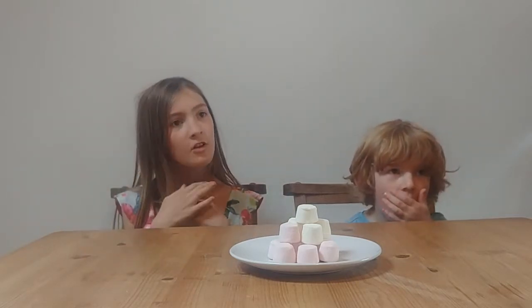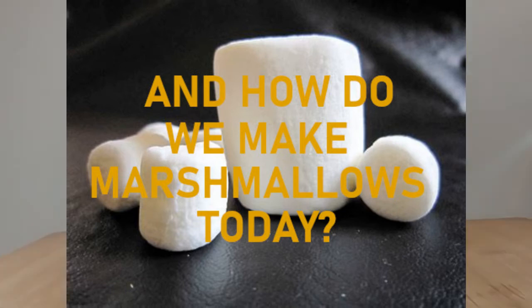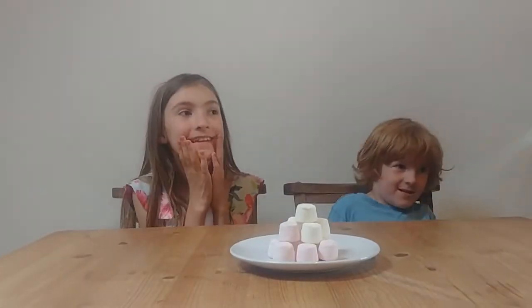They used mallow to make marshmallows. Do you remember making marshmallows before?